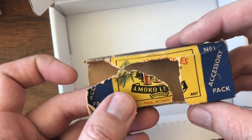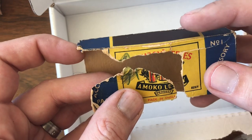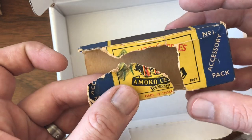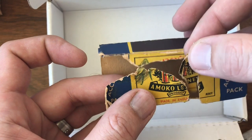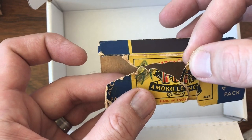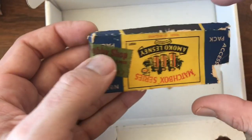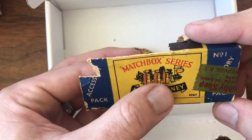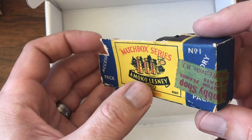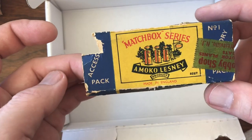The box is really in rough shape. Most of this side of the box is actually missing completely. It's got one little scrap that would probably go in there, but it's missing quite a bit. The other side of the box has most of the front artwork image, and it's got a little tape thing from a hobby store on this side.